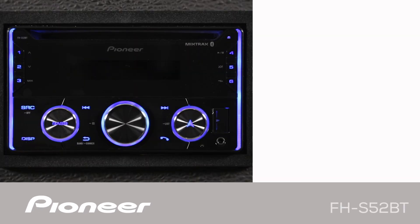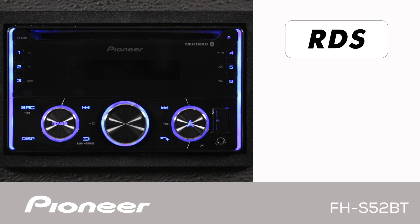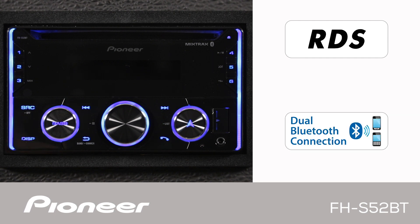This is Pioneer's FHS-52BT. This is an in-dash 2-DIN AM-FM CD receiver with built-in Bluetooth for both hands-free calling and wireless streaming audio.